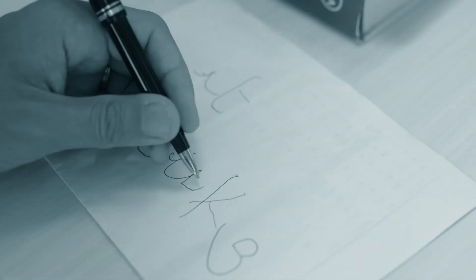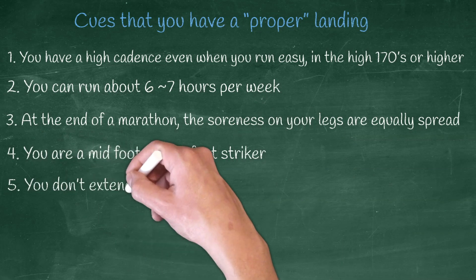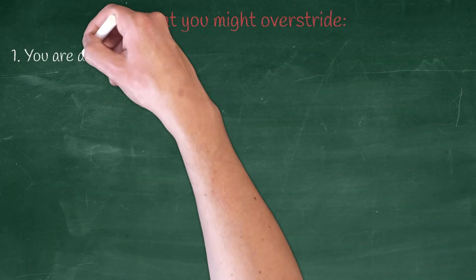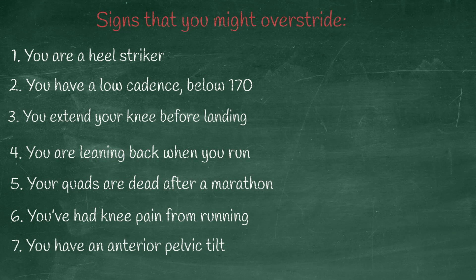Imagine trying to learn how to write with your left hand while being right-handed — that's the same story. Unfortunately, unless you go to a lab and have sensors placed under your feet to estimate the impact force, there's no straightforward way to know, even with video. It helps, but you can't be 100% sure. However, there are some cues to help estimate your chances of overstriding. Take a look at these two tables — note that each table is not exclusive of the other. One cue from a table only increases your probability of belonging to that category. Being a heel striker does not mean you are overstriding; it just raises the probability. If all of the cues from the second table apply to you, then start to worry — just a little bit.